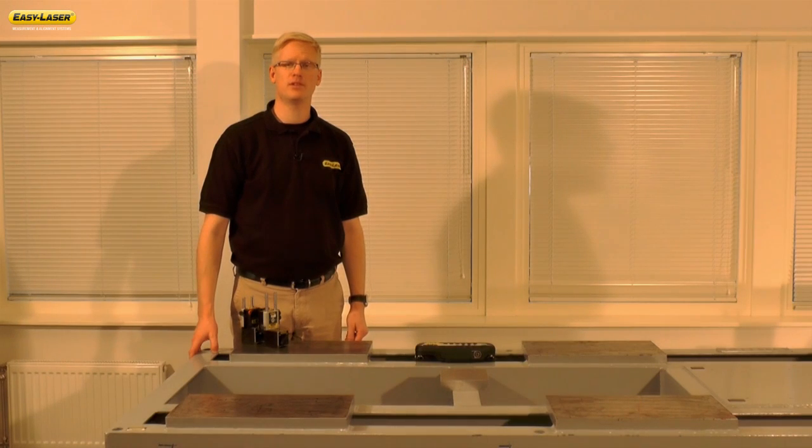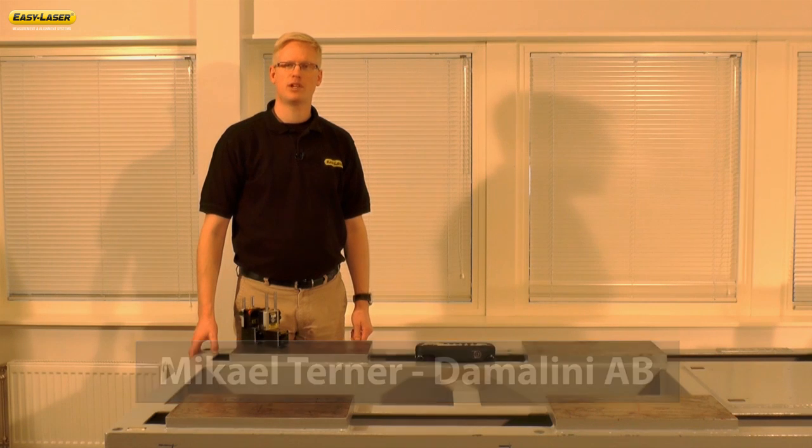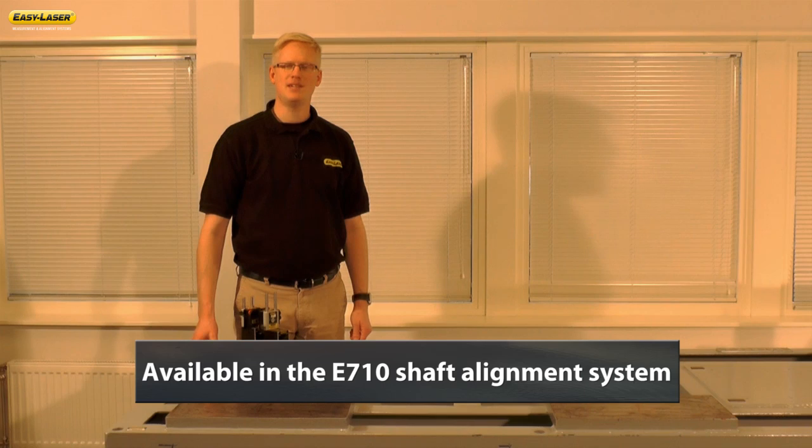Welcome to another episode in the series of short films highlighting new functions and application software in the EasyLaser E-Series alignment system. My name is Michael Turner and I'm an Area Sales Manager at Damalini, manufacturers of EasyLaser. Today we're going to talk about BaseTwist, a measurement program available in the EasyLaser E710 alignment system.